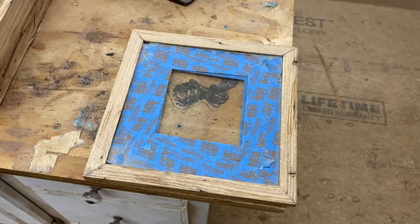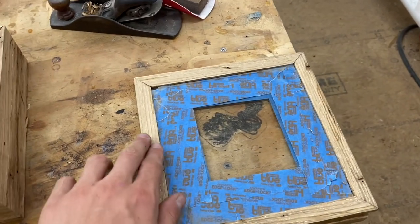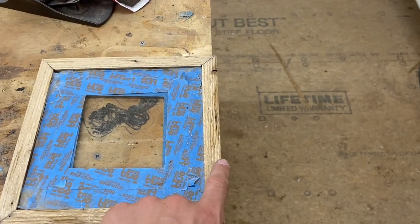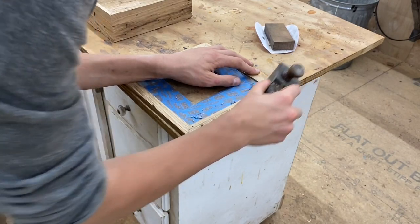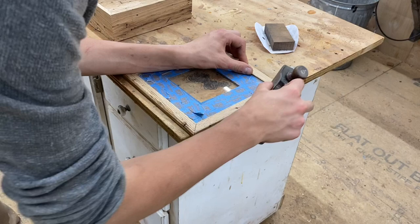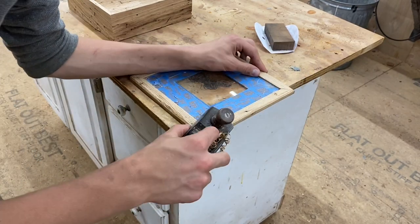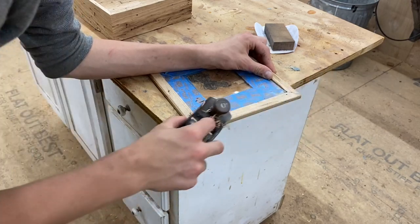I got this frame put together using just wood glue in the corners, then glued the bottom into the box. Once it was dry I used some blue painters tape to cover a lot of the glass near the edge, because I'm going to be sanding and planing these edges and I really don't want to scratch the glass. Then I used my block plane to add a nice little chamfer on the corners.